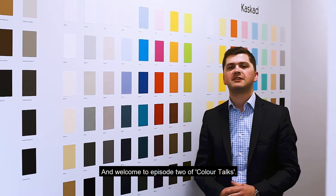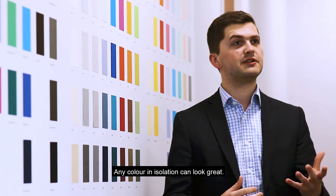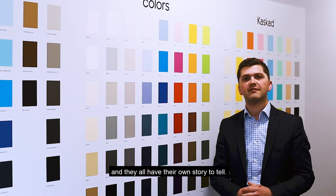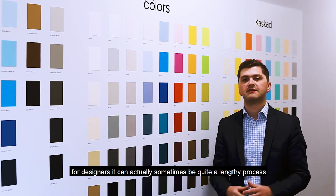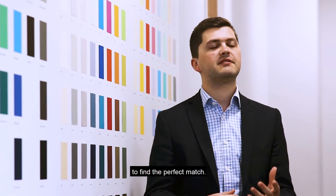Hello, it's Kieran here and welcome to episode 2 of Colour Talks. Any colour in isolation can look great — in fact you just need to look at this board here and they all have their own story to tell. But when it comes to combining different paper colours, for designers it can actually sometimes be quite a lengthy process to find the perfect match.